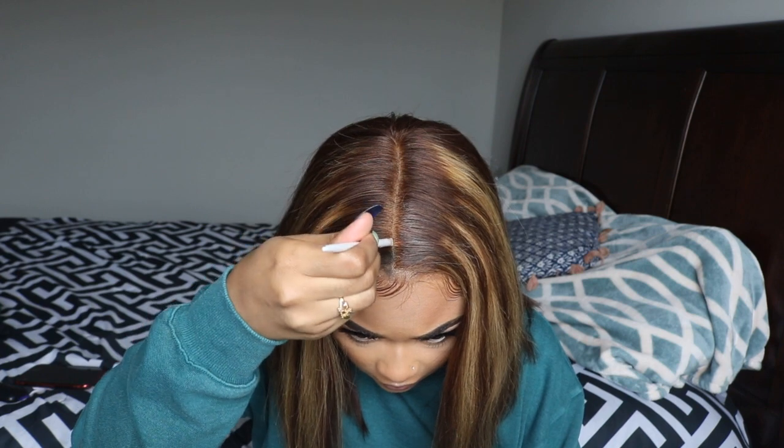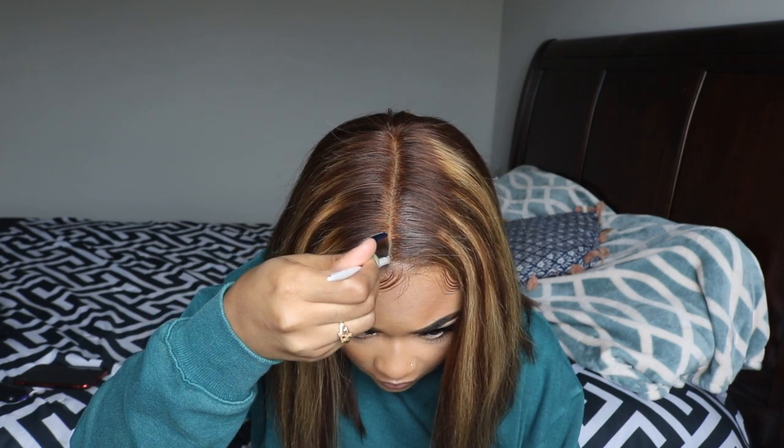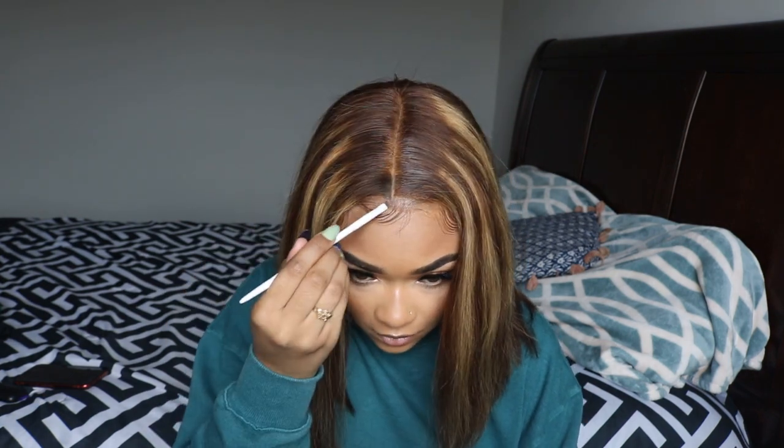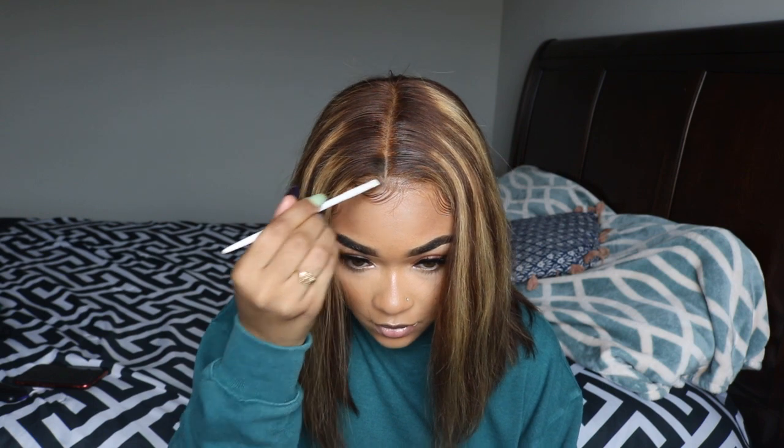If you're going to do this, make sure you grab brown hair spray — do not grab black hair spray and try to spray it on brown hair like I did. I then grabbed some concealer just to perfect my part a little bit.